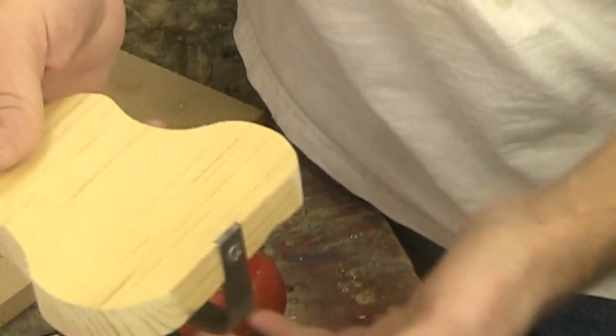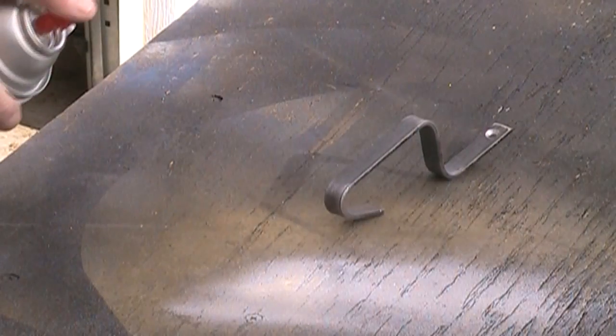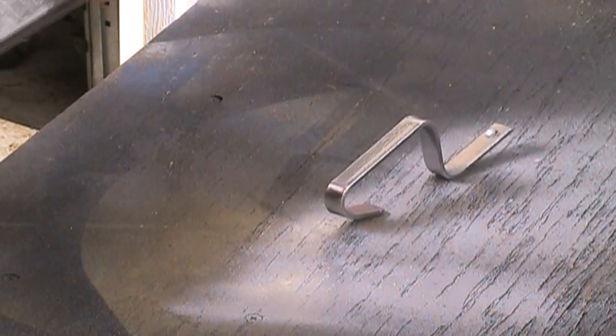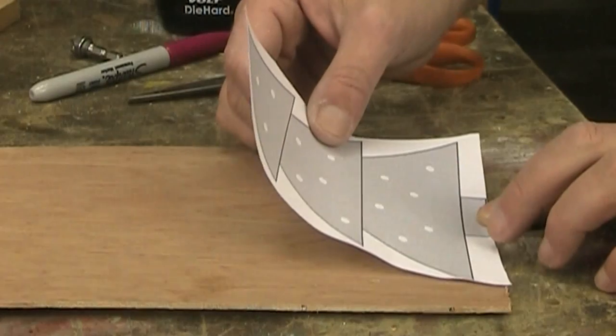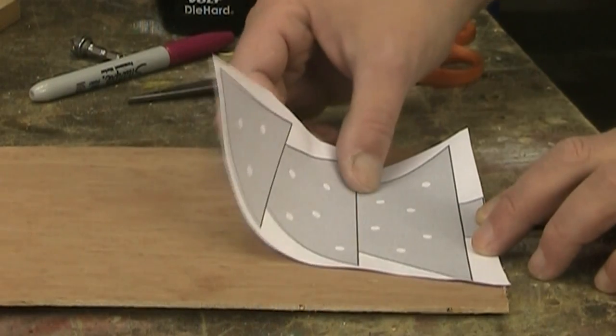The brackets aren't that attractive, so I'm giving them a coat of silver spray paint. I'm using eighth-inch plywood for the tree.